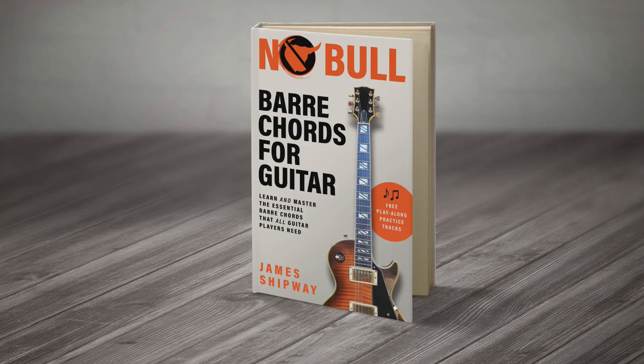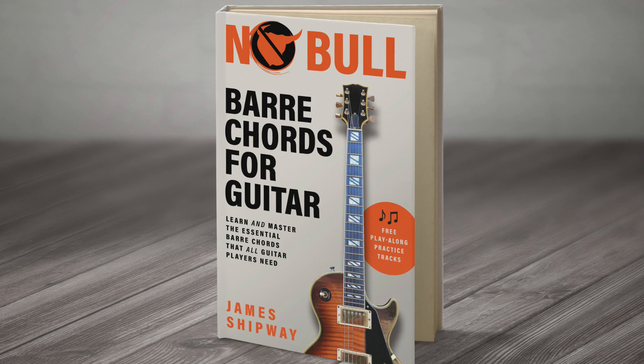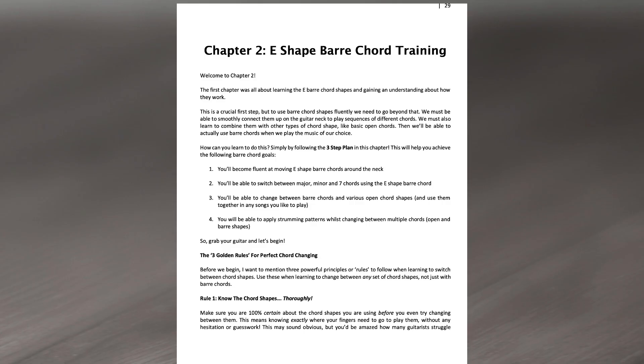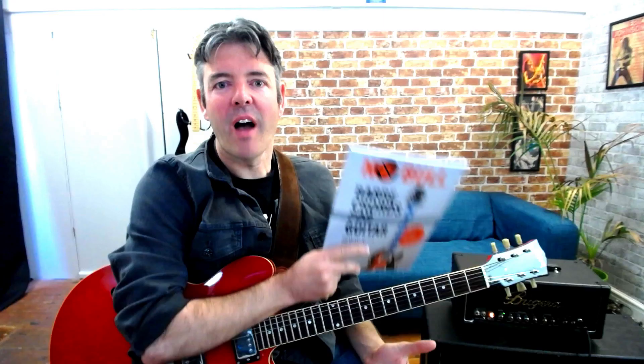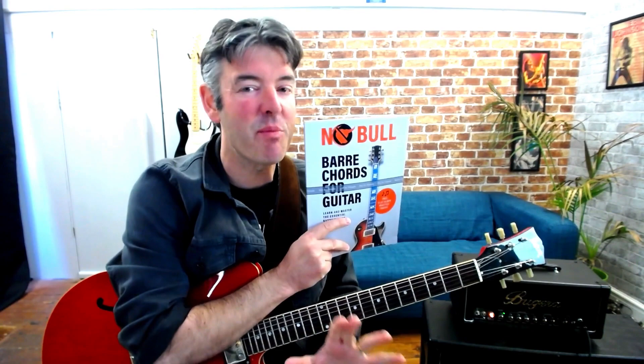This video is brought to you by my Noble Bar Chords for Guitar book. This is an affordable, step-by-step method for mastering bar chords on the guitar. It shows you all the bar chords you need to know, practice routines, tips on hand position, pretty much everything, and it also includes play-along practice tracks. It's available in paperback and e-book from all major online bookstores — you can even ask your local library to order it in for you. I'll leave a link to the book in the description below, so check it out if you could do with some help with your bar chords.